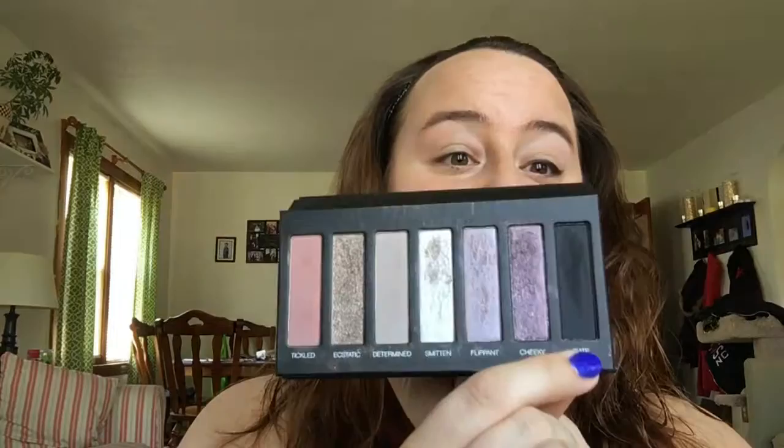Guess what? We're not even using liquid liner because I know that intimidates you ladies. We're gonna use the Moodstruck Precision Pencil Imperfect and palette number three, the color I Rate, to smudge it out. I promise it's super simple. You need the Precision Pencil Imperfect, palette three, the color I Rate, and a handy dandy angled liner brush. I like the angled ones — they contour better to your eye shape.